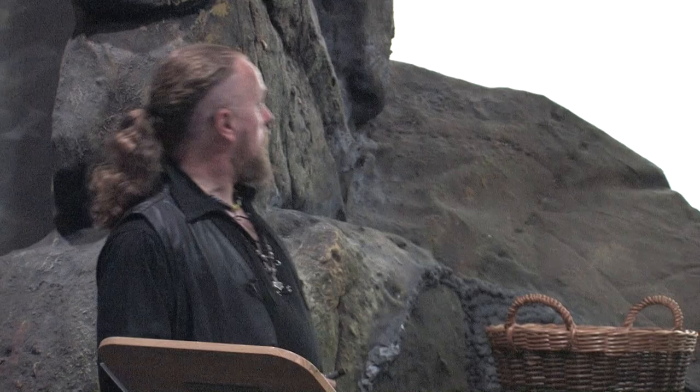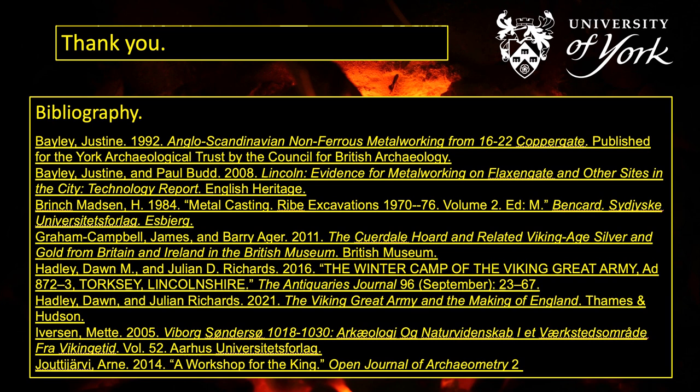Thank you for listening. If you want to learn more about my project, follow 'Between the Hammer and the Anvil' on Facebook and Instagram, and there is a YouTube channel as well — I'm just waiting to edit together loads of video of the building process for the workshop. Thank you very much.